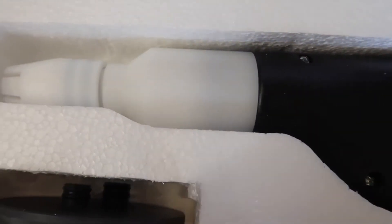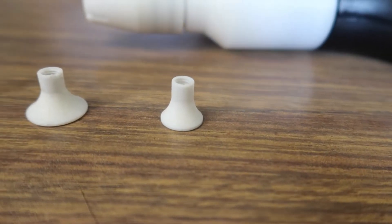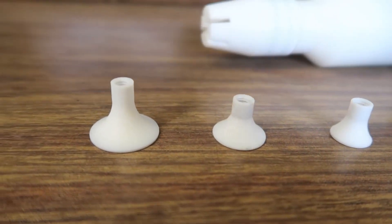Along with the one StarJet nozzle already fitted into the gun, you'll also get three additional round diffusers: the 15mm, the 20mm, and the 25mm.